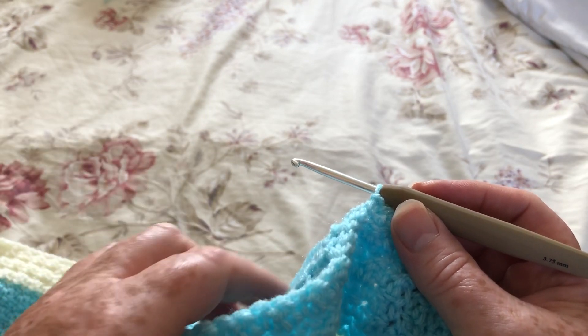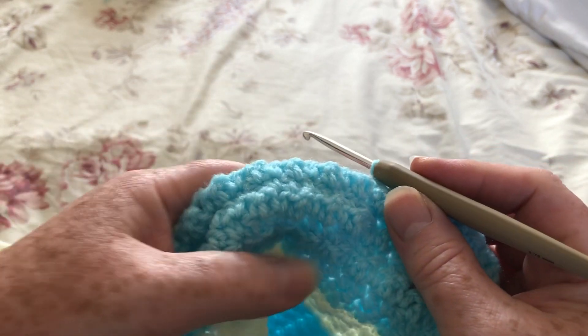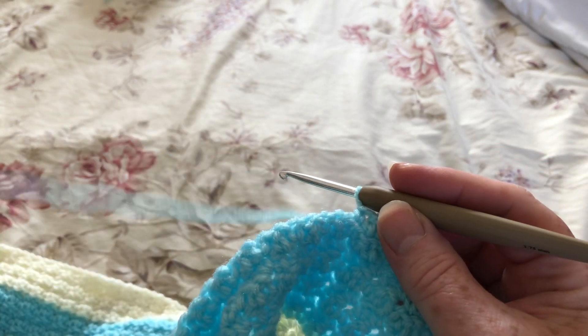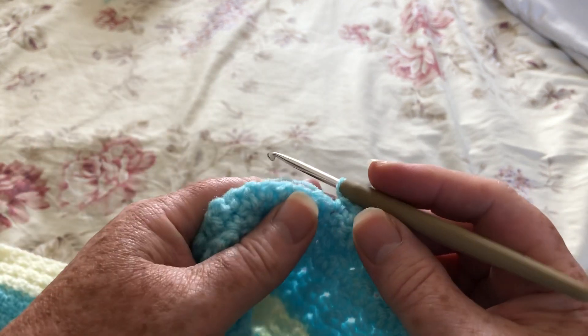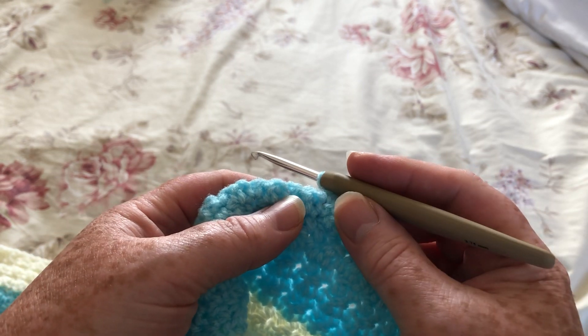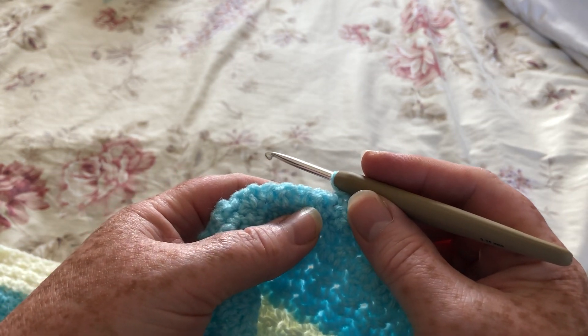I was taught a very long time ago by my mum when I was about six years old. So the way I crochet is pretty old school and consequently the way I hold it, there's very little movement in my shoulder or my elbows.